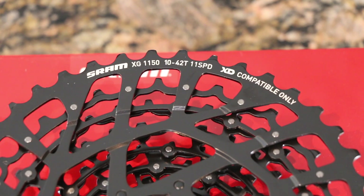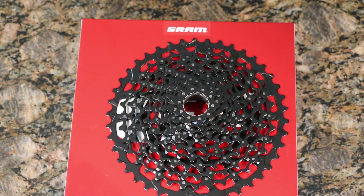Who is this cassette for? Anyone with a one-by 11-speed drivetrain, or someone looking to go to a one-by — from a gravel rider to a road rider to a commuter wanting that 10-to-42 tooth range. It also suits trail or enduro riders still on 11-speed who want a steel replacement that'll last longer than the aluminum variety.